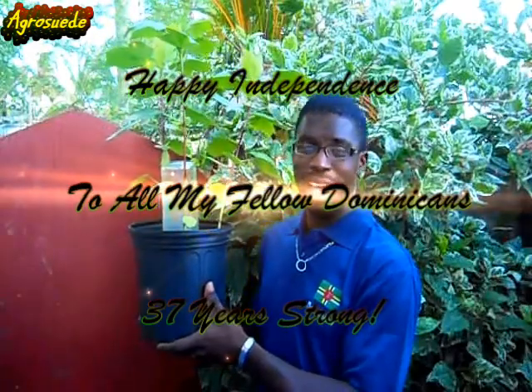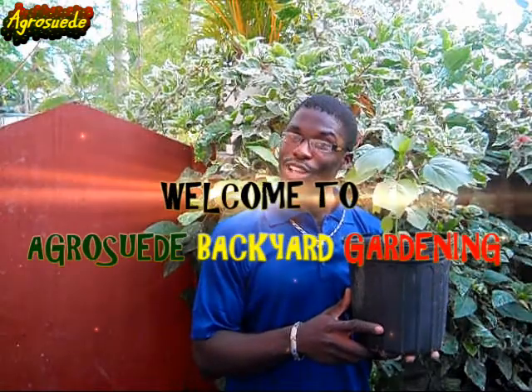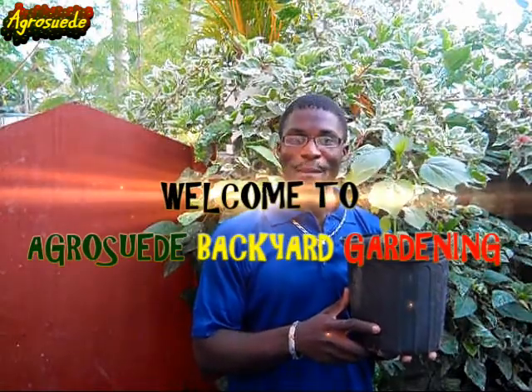AgroSweetBarketGarden would like to wish every Dominican a happy independence 2015. Welcome everyone to AgroSweetBarketGarden with me, Mitchell JunisWade.